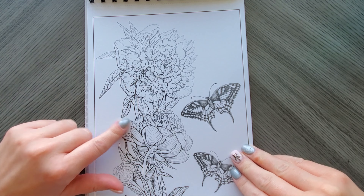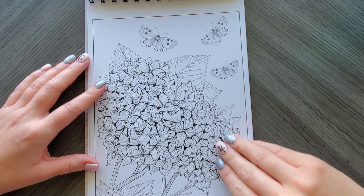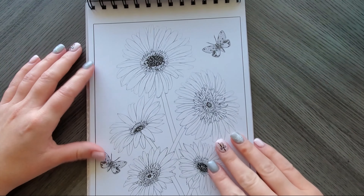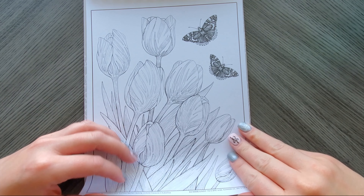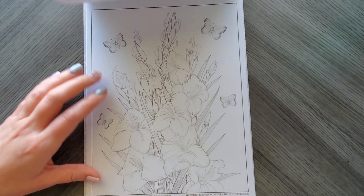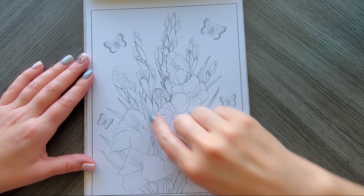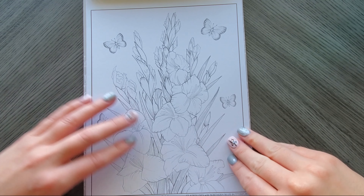Peonies — one of my favorite flowers, I think this one is on the cover. Hydrangea is another favorite of mine; I'm not great at coloring them but I love to look at them. Then there's stargazer lily, gerbera daisies, tulips — I love tulips too — and pansies. I do notice some pages have a lighter print and some are darker; I'm not sure if that's a printing variation or intentional, because some areas are dark and others are light.